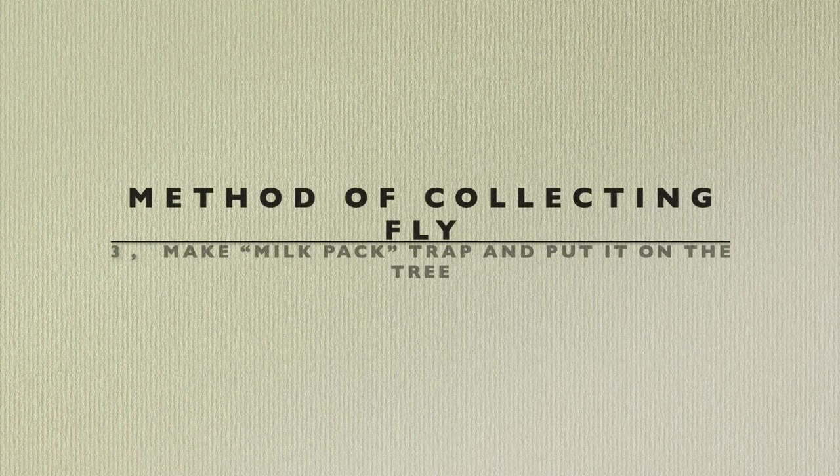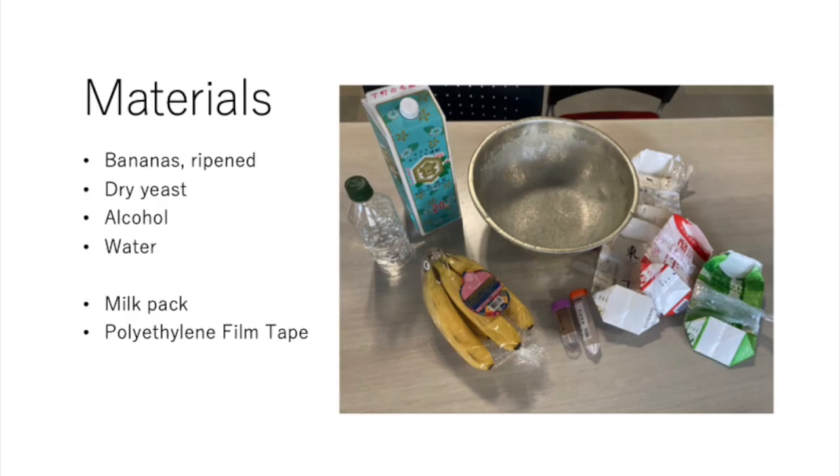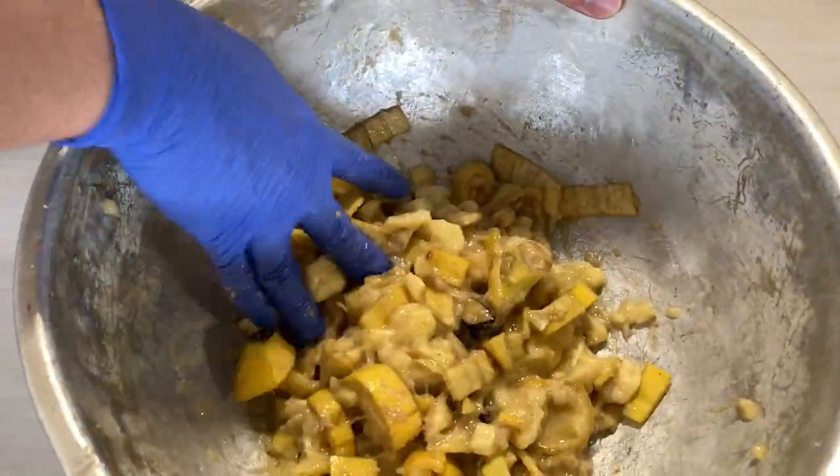The next is milk carton traps using bananas. Making a trap is simple: just cut up bananas and mix with dry yeast, alcohol, and water. Place the finished product in a milk carton with a string. That is finished.